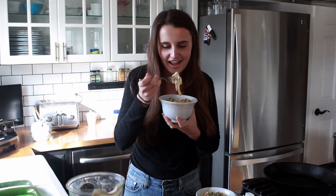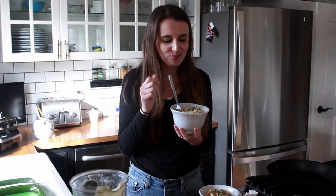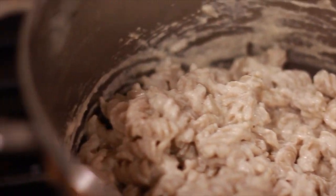This looks so good. I can't wait to try it. Hi friends, welcome to the Sunshine Farm.